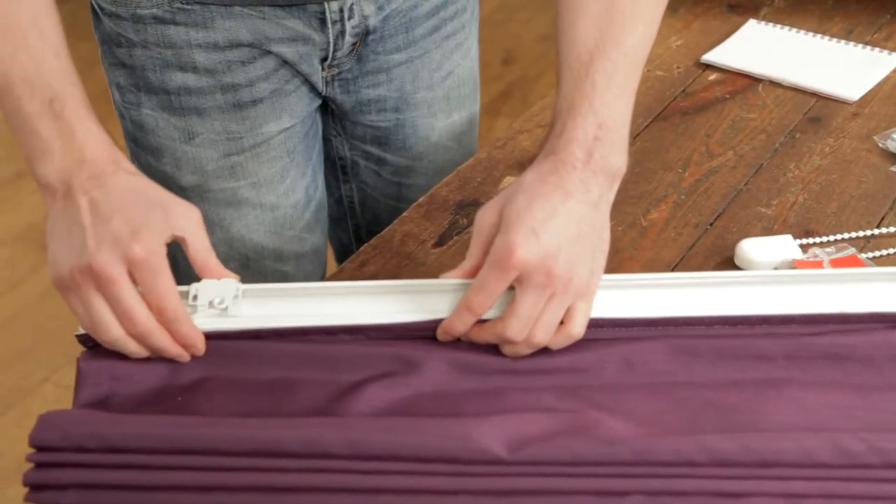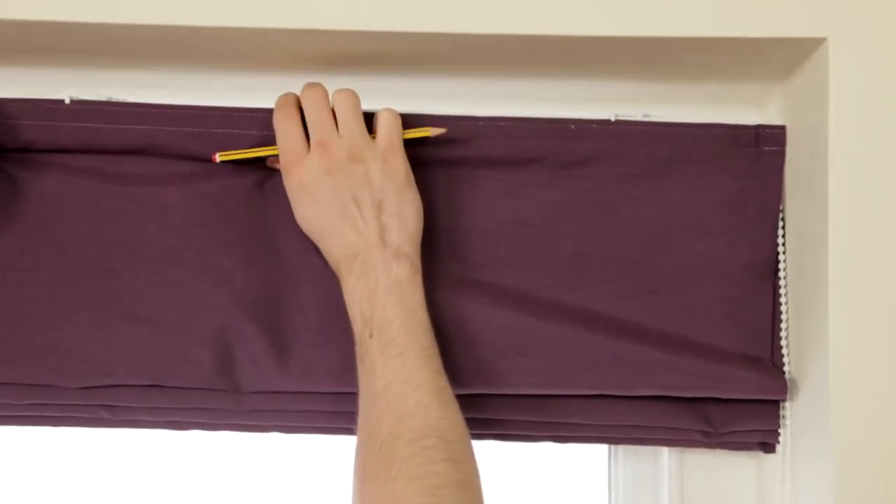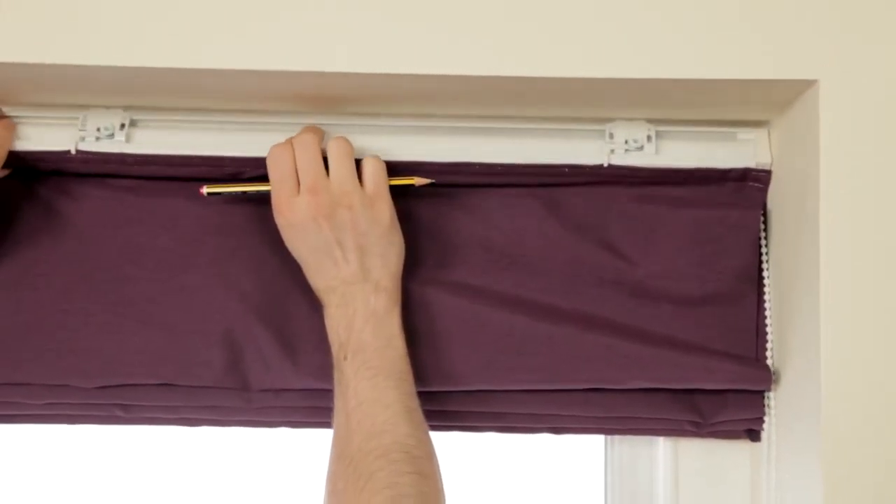First, space out the brackets evenly, then place the blind where you're going to fit it. Mark with a pencil where each bracket is going to be.